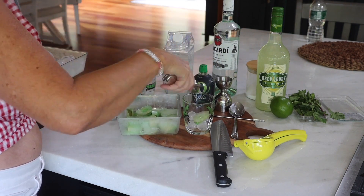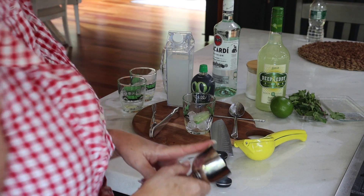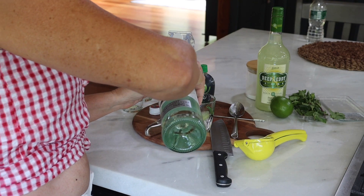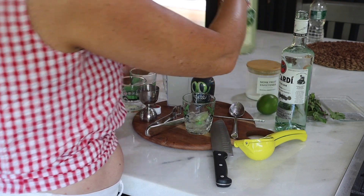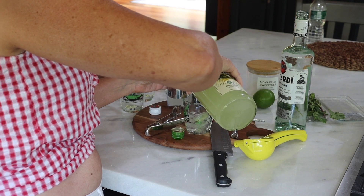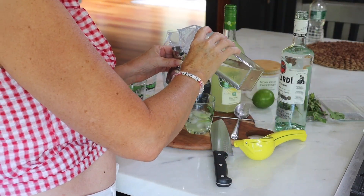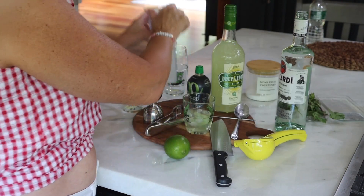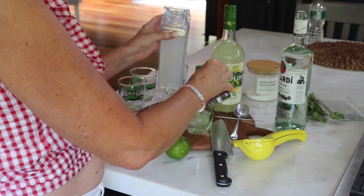I'm going to put mint at the bottom and one at the top — typical mojito. In a bigger glass you'd do two ounces, but I'm definitely not going to do that. So I'm going to do one ounce of the Bacardi, then half an ounce of Deep Eddie's Lime Vodka. We're going to need a little bit of simple syrup — just half an ounce since it's pretty sweet. And I'm going to add a little bit of the lemonade, probably about half an ounce.